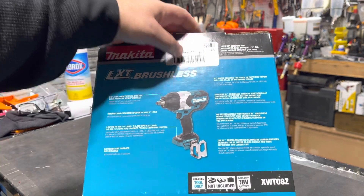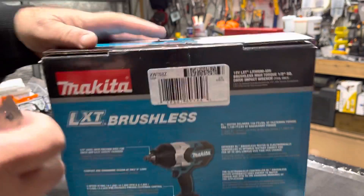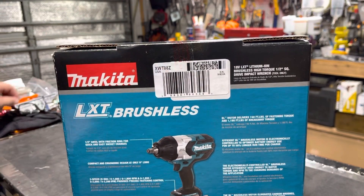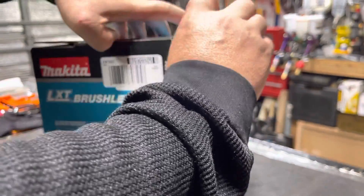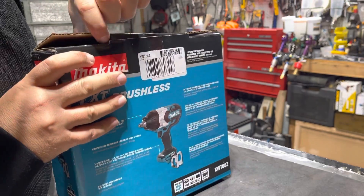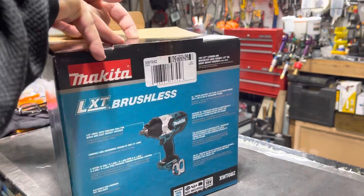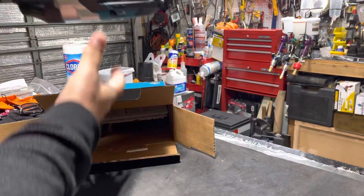It's a brushless high-torque motor and it comes with this big clip over here. Brand new, never been opened — let's see the unveiling. This is the way they come from Amazon. Oh, this thing is heavy!